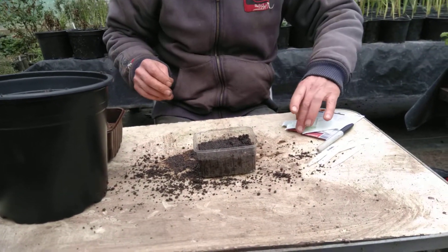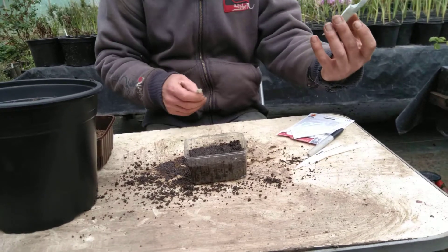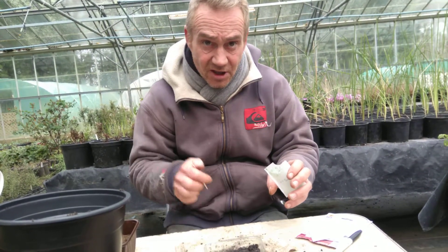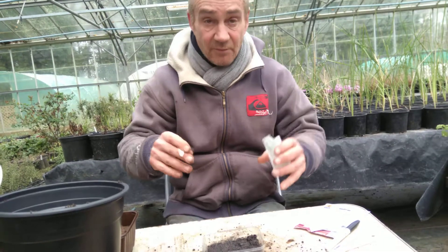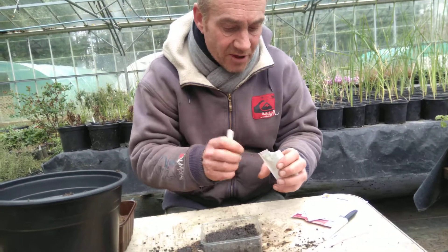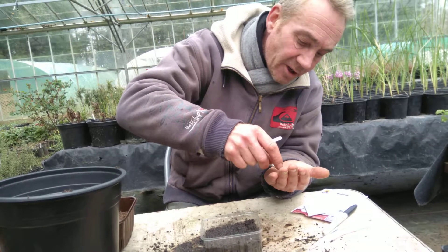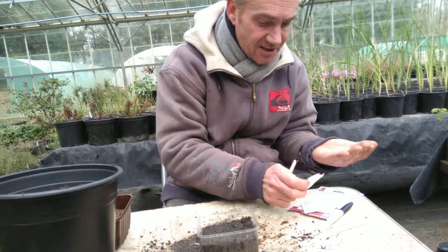And then we get our seeds in. In your packet of seeds, in that one what we've got? 35 seeds. You don't need to grow 35 chillies — you can save them for next year. They're not very big plants, but we only want about six of them. So I'm going to knock out six seeds.